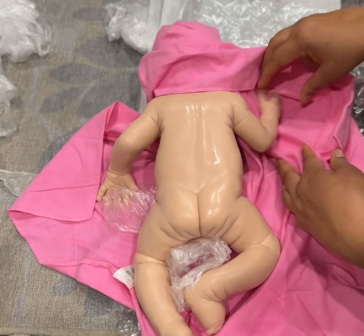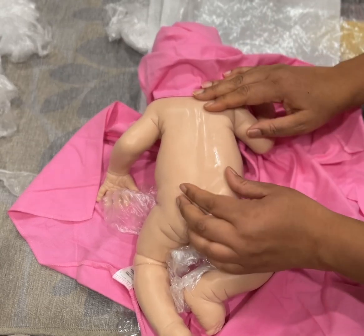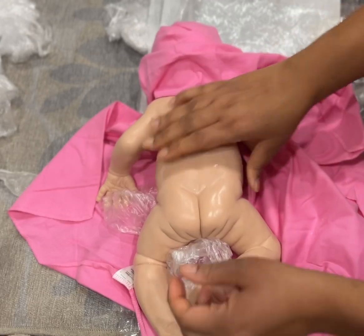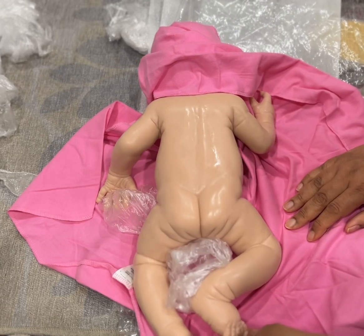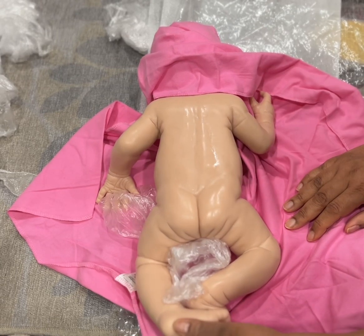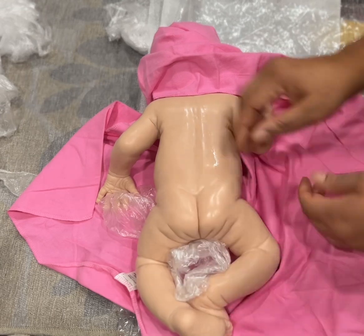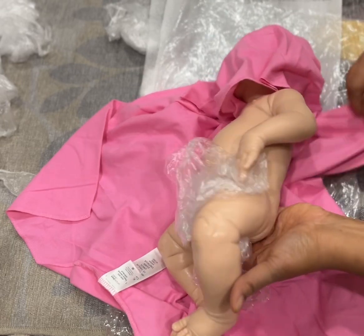She's so precious — or he. I don't think it will be an issue. Let's take a look at her precious little face.